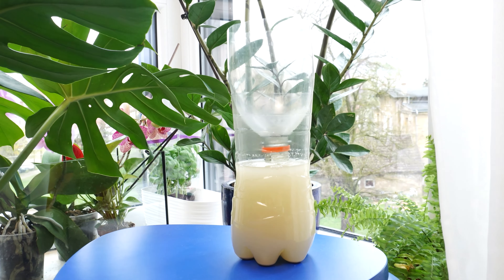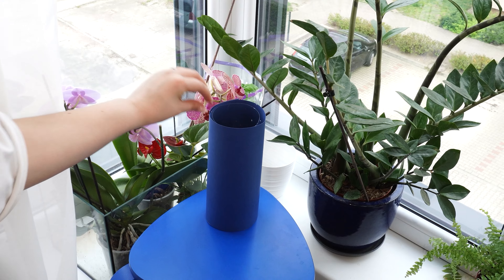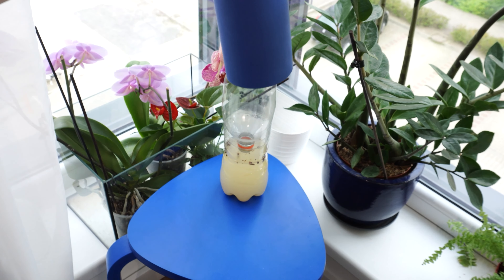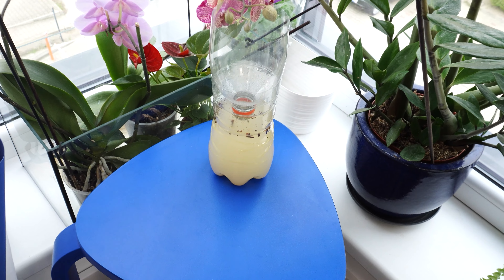Take an empty two-liter bottle and cut it at one-third of its height using scissors or a knife. Pour the yeast and sugar mixture into the bottle, then insert the cut-off top inverted into the bottom — with no cap on it. Wrap decorative paper around it to make the trap aesthetic. The scent of yeast and sugar will attract all the insects in the house — fruit flies, house flies, and mosquitoes will disappear and you won't have to worry about them anymore.